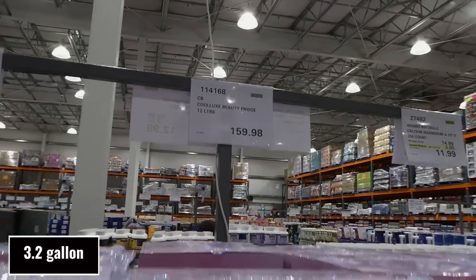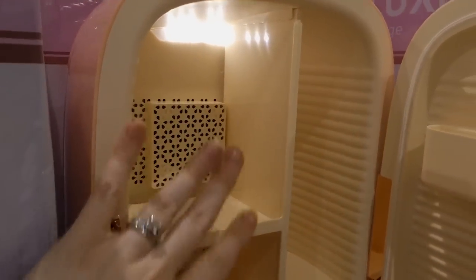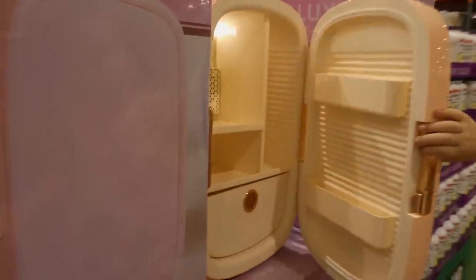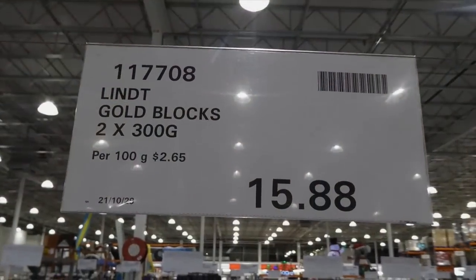CB Cool Laps Beauty Fridge — 12-liter fridge, $159.98 on manager's special. It has lights in the back, a cooling system, a little drawer on the bottom, and shelves on the front door. It reduces bacteria growth and extends product shelf life, has a cosmetic organizer, and helps calm and de-puff skin when you cool down your masks. Would make a really nice gift.